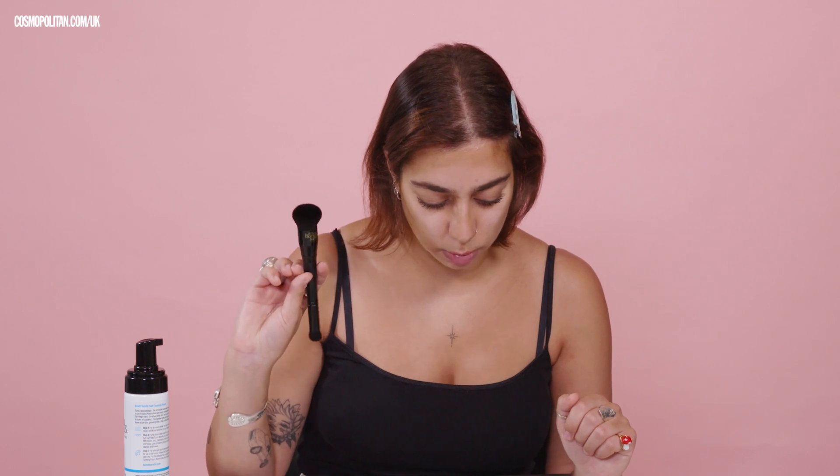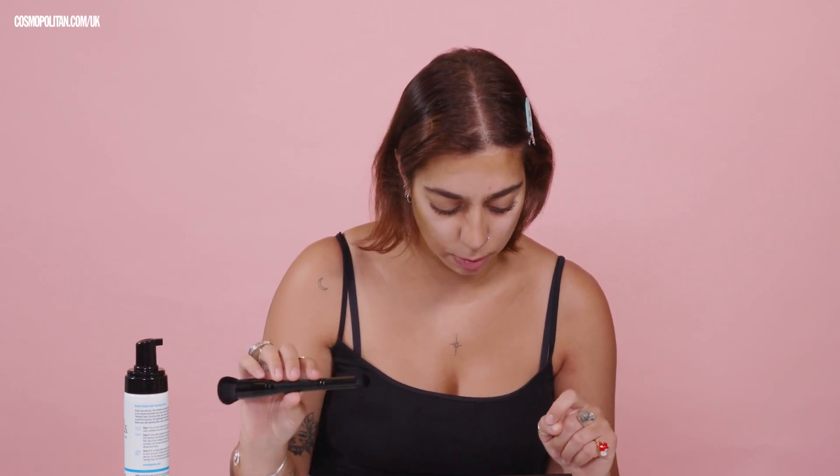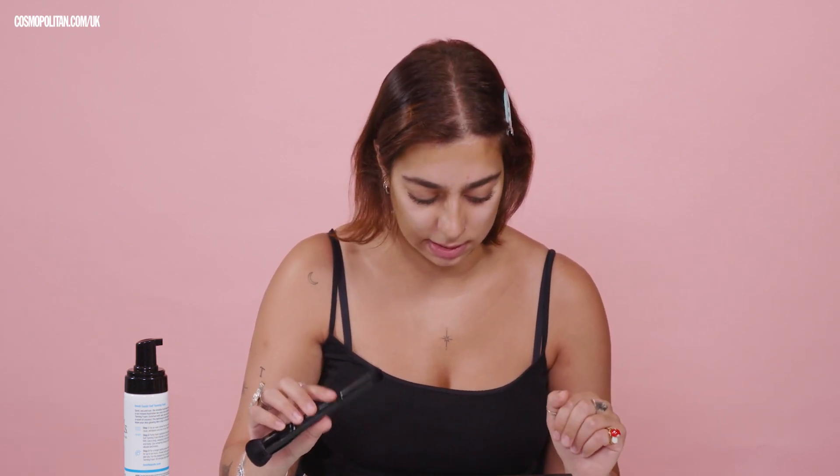Final step is to leave on skin as per self-tanning product directions. Rinse dual-ended contour brush with warm water, obviously, to clean it. And, using the textured side of the Bondi Babe Heart Pan, remove all product excess. Ensure brushes are fully dry before next use. So, on the other side — if you flip it over — when washing your brush, you can use the textured side here, and it acts like a brush cleaner. That's great.